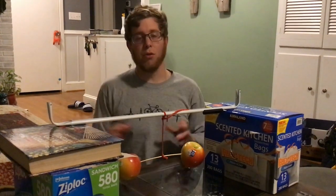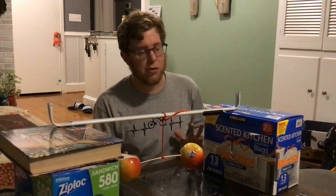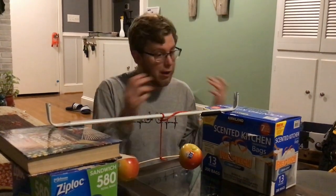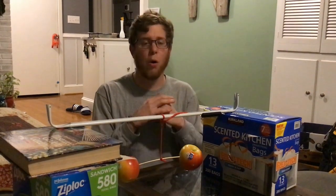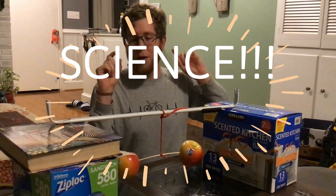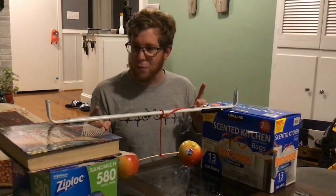Hey everybody, Mr. Nichols here. So yesterday we posed the question: what makes certain metals magnetic? Y'all gave me lots of responses — they were all terrific answers, y'all were really thinking like scientists. So I've got a weird little contraption I've set up here.